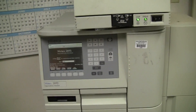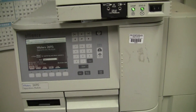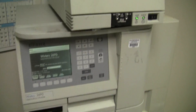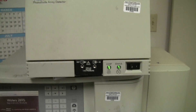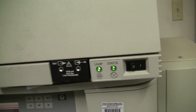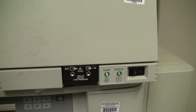Hi, this is Michael from HitechTrader. Today we're looking at an Alliance 2695. This is a classic system manufactured by Waters. We have it set up with a 996 photodiode array detector. The photodiode array detector has passed its internal check. The lamp status is green and the light is also illuminated green.